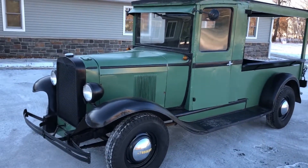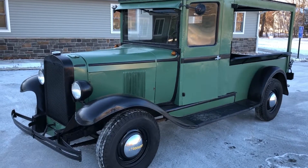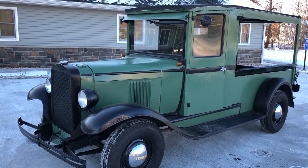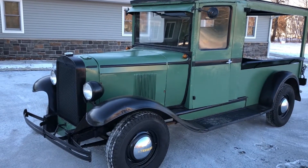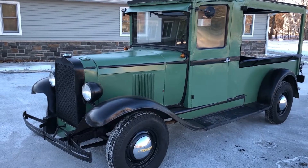It has a newer six-cylinder engine in it. I believe it's a 235 cubic inch motor, which is a late 50s — like '57 and up — six-cylinder, which is better than the six-cylinder that originally came with it. Those original six-cylinders had problems. This motor is absolutely great, it runs great, starts right up. It's got a three-speed manual transmission — three on the tree.